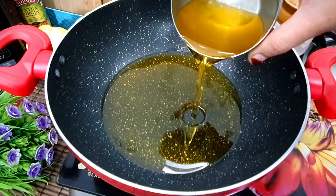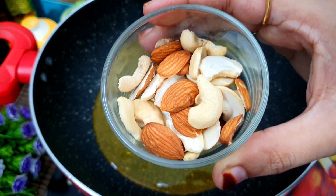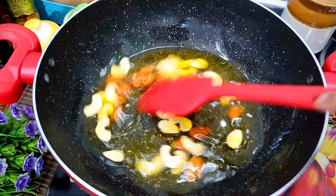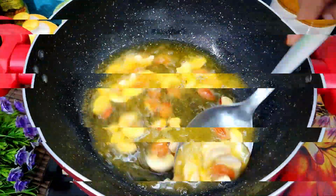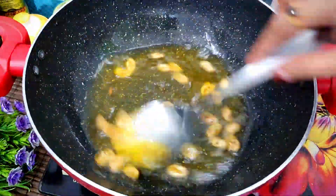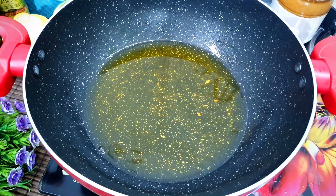First of all, we will add suji in a bowl. I have not added whole ghee here — I have saved a little bit. If you want, you can add whole ghee. Now we will roast the suji well, keeping the flame on medium. We will also add dry fruits — dry fruits are optional. We will fry them a little bit but not until dark brown, then we will remove them and keep them on the side.